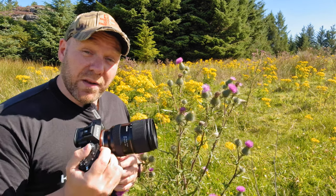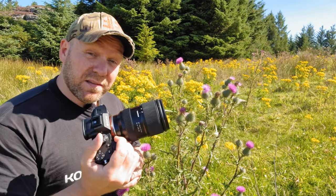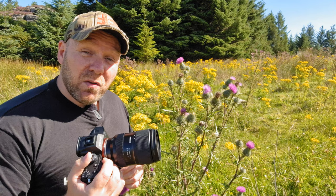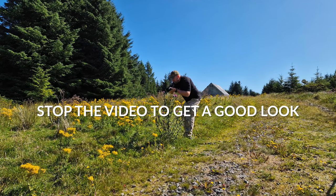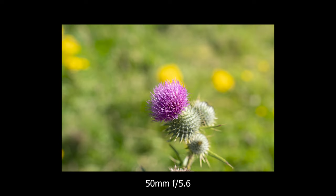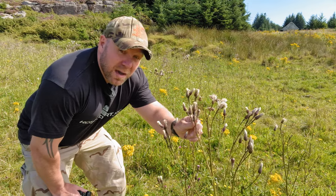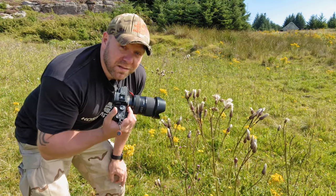I'm going to shoot at f/2.8 and try different focal lengths on this lens — it's marked 28, 35, 50, and 75mm. Afterwards I'll change the aperture to maybe f/5.6 or f/8 to get more sharpness throughout the picture. We also have something with less color here, so let's see how the lens handles that, and it's a little windy so we can test the autofocus as well.